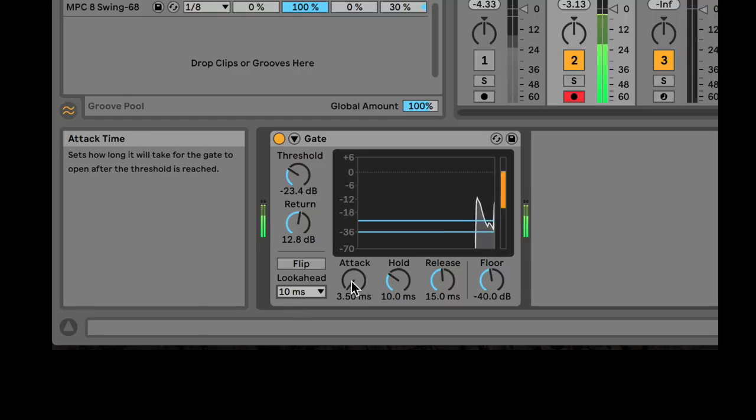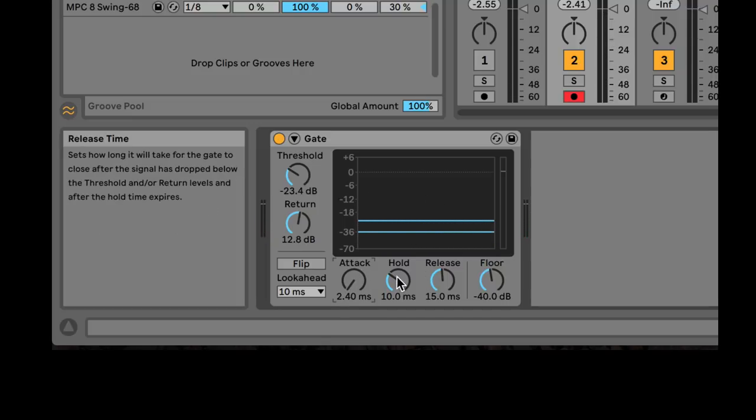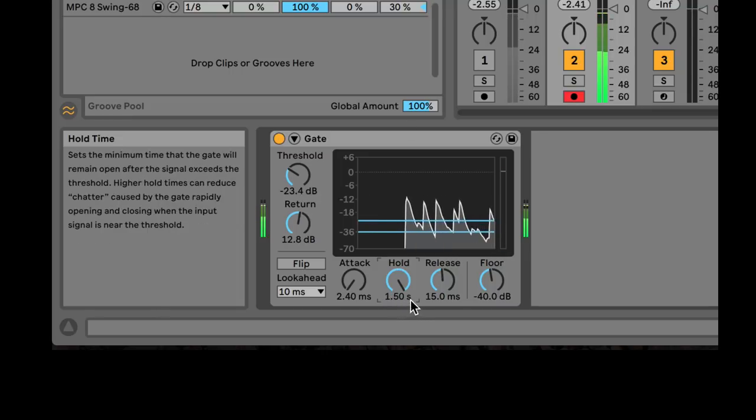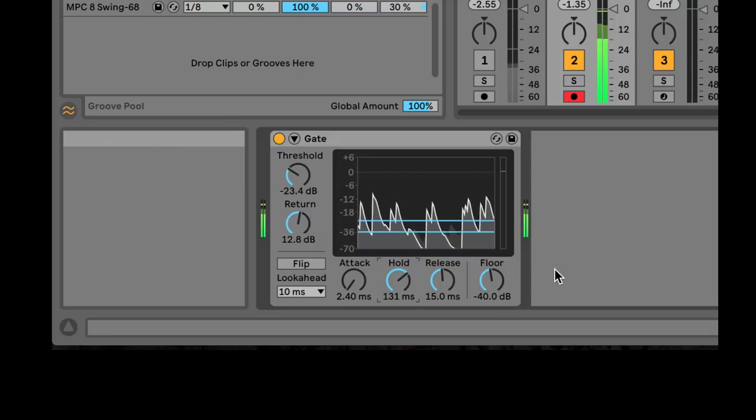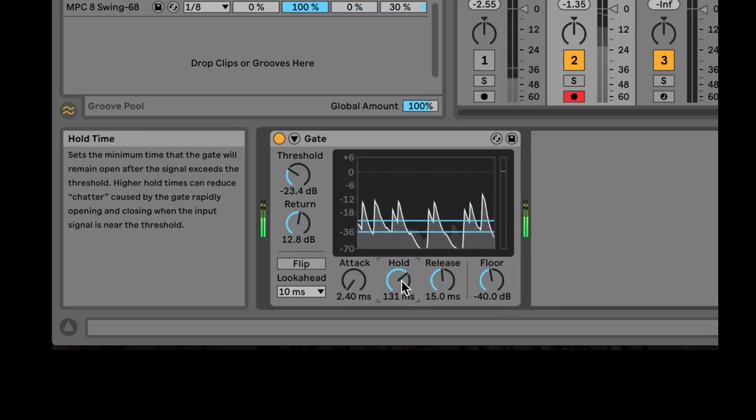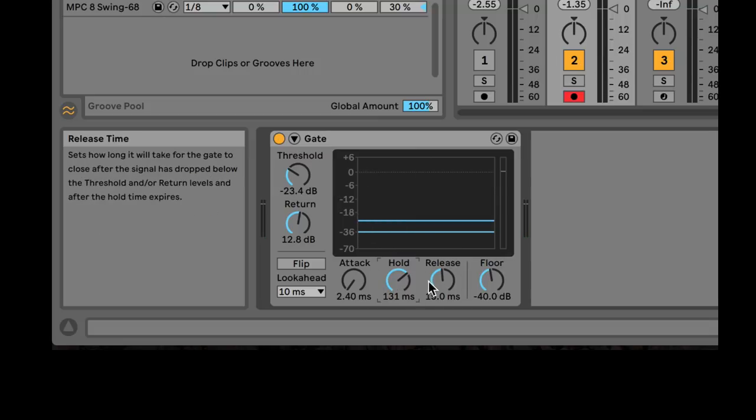You can also change the attack. I could really get this to snap — at less than two milliseconds you're going to start to get clicks, but sometimes you might want those. The hold parameter means that once the signal passes the threshold, regardless of the other settings, it will hold the gate open. If hold is all the way up at 1.5 seconds, you'll never hear it close. Somewhere in the middle you can get interesting rhythmic gating effects.